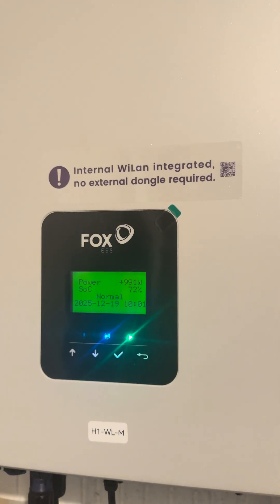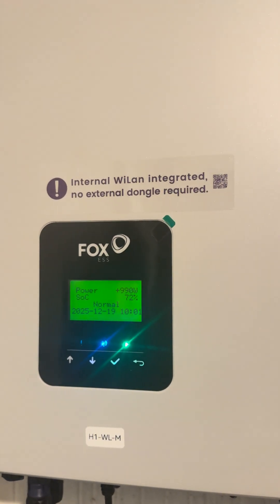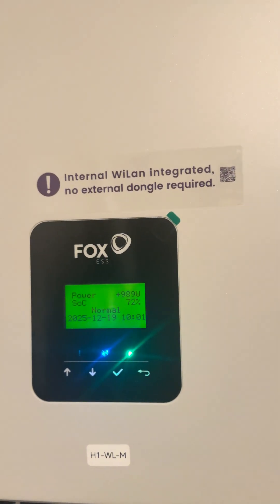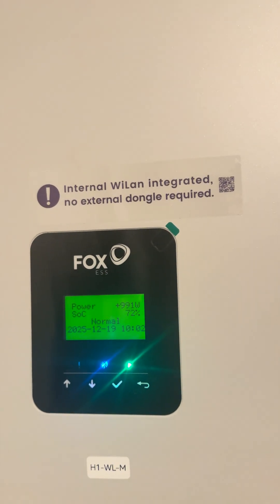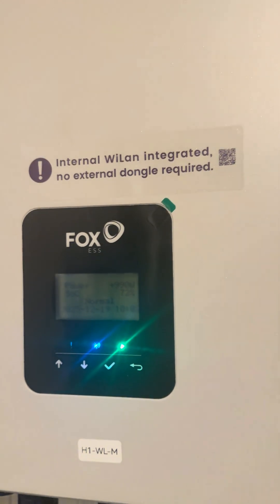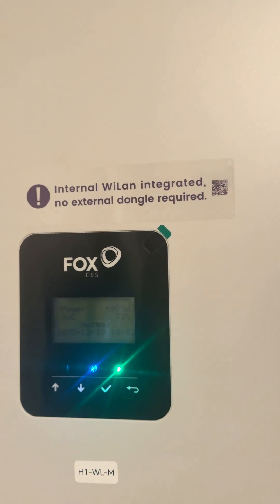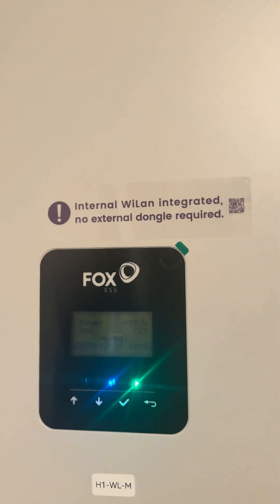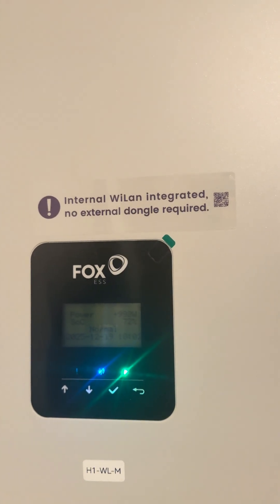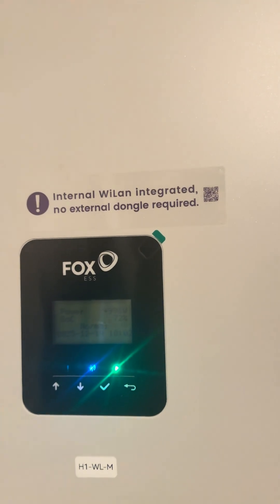A quick video on what it means to have an integrated data logger. All the new WL versions of the inverter — you can tell on the side it will say WL. This is up on my workbench, and I've put a sticker on it so I know what I'm looking at, because I've also got other inverters on the same wall as a little demo rig while I make content on these inverters. I've noticed an increase in installers accidentally forgetting to install the antenna on the WL models.